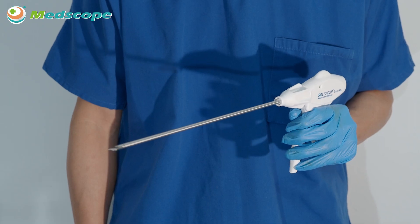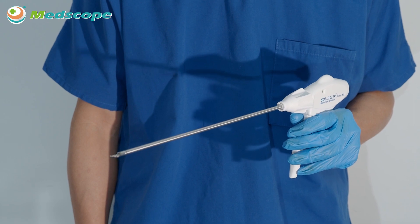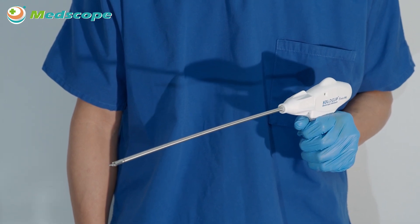Advantage 1: Smooth ligating force provides excellent operating experiences. Ergonomic handle design provides optimized control during clip loading and closure.